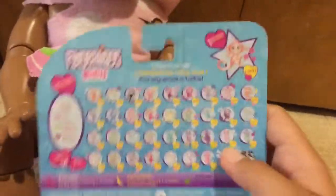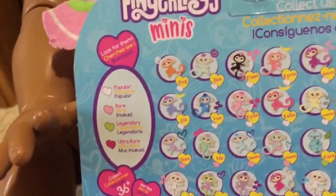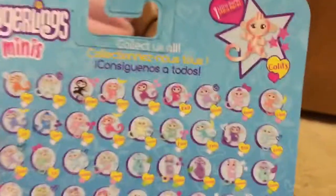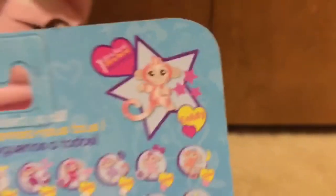And this is from Series 1. So this is what you can get — there's popular, rare, legendary, and ultra rare. And you can get the ultra rare goldy Fingerling, even though she doesn't really look gold — to me she looks like a metallic pink.